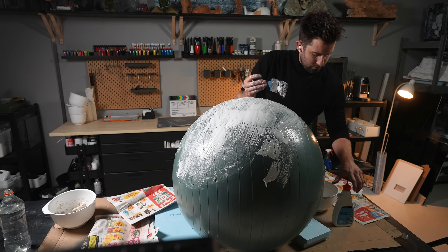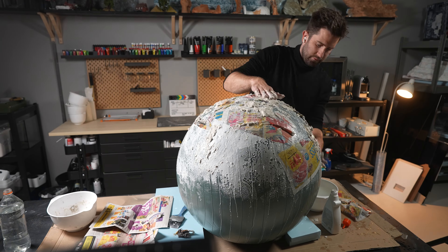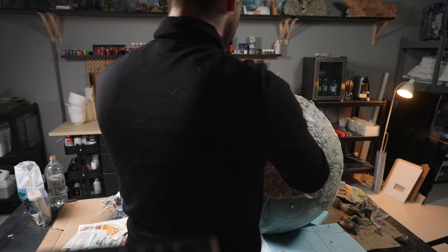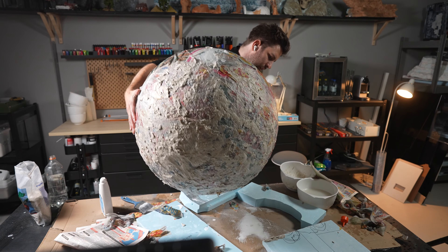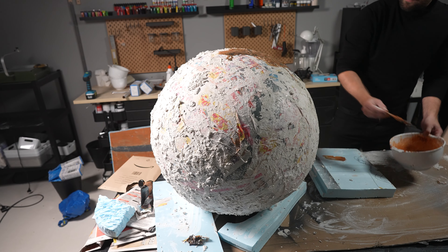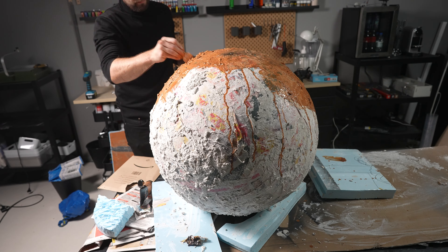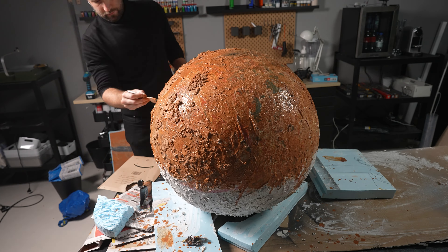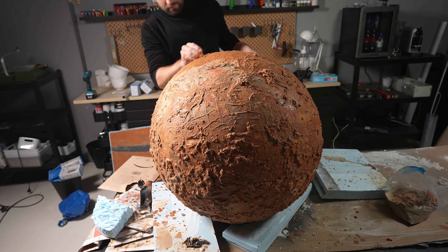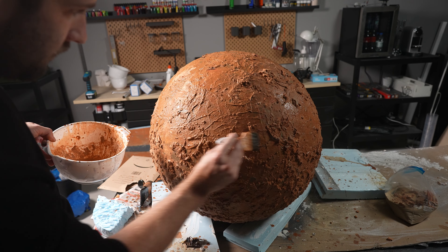To build a planet I used a 160 centimeter large yoga ball. Then I added a lot of glue, paper mache, hobby caster and also some newspaper to get the right structure for the planet. Then I let it dry overnight and started painting with acrylic colors. You can see here I mix a bit of sand within the acrylic wash to get some extra details of the planet.